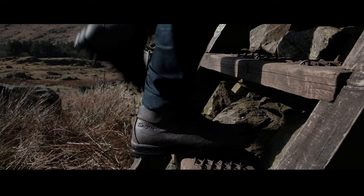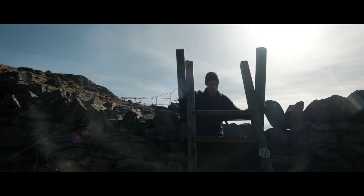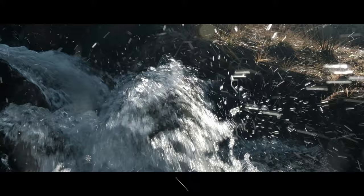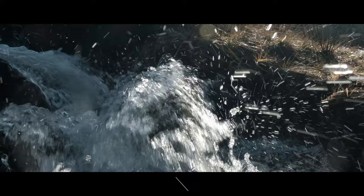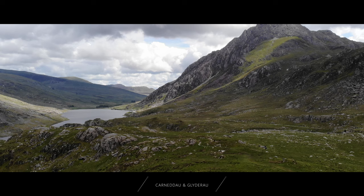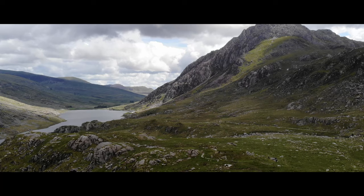The Ogwyn Valley lies to the south of Bangor in North Wales and spreads through two counties: Gwynedd and Conway. It is bordered on one side by the Glidderal and on the other by the Carnadu mountain range. The river Ogwyn flows through it separating the two mountain ranges. The Ogwyn Valley offers easy access with the A5 running straight through its heart.